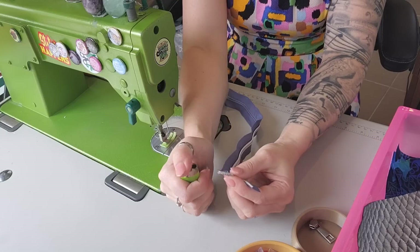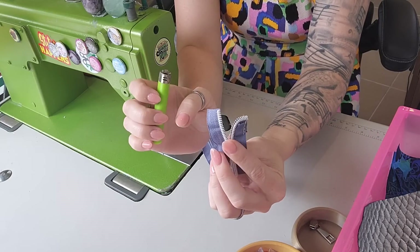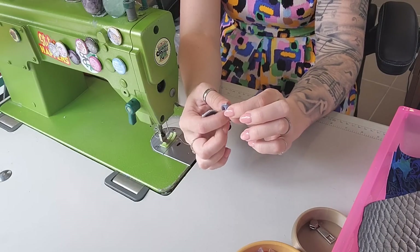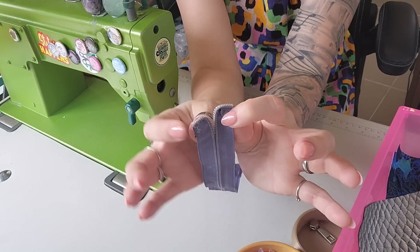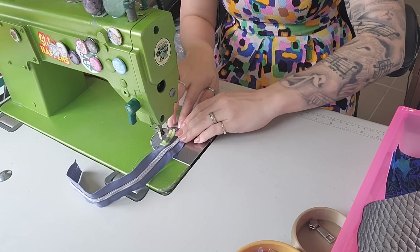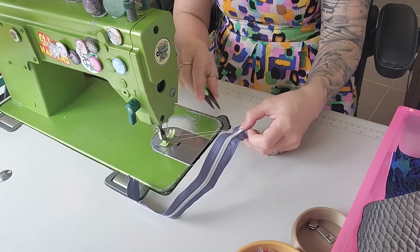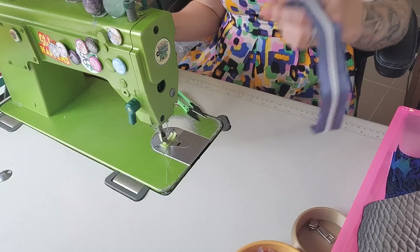I'm also going to singe the edge here because the zipper was trying to fray and we don't want that. Then I'm going to do the same to the other side — pull it down, put my finger here to create the angle. You also want to make sure they're even. I'm stitching close to the edge of the zipper tape because I don't want to see these stitches later — just go forward and backwards a couple of times. You don't need a lot of stitches. You can also hand stitch it if that's your preference.